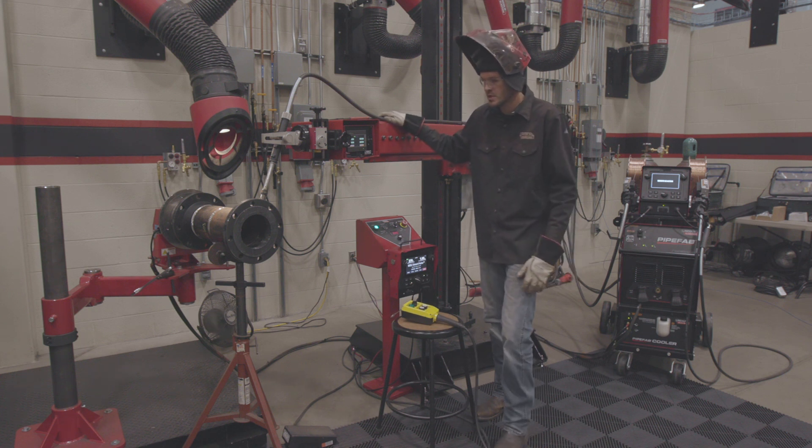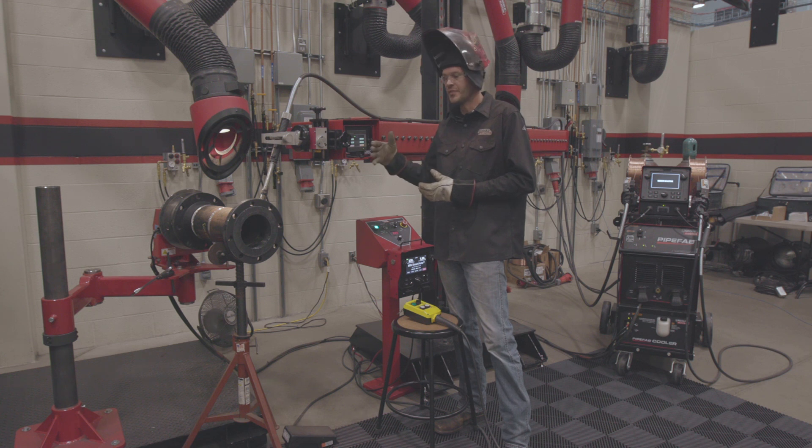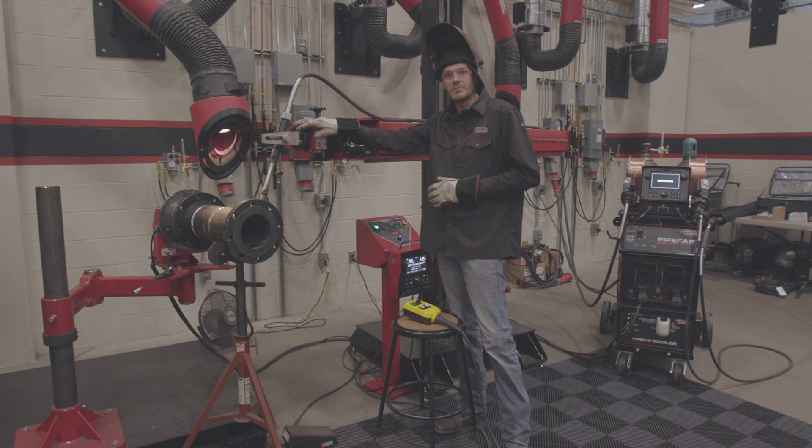So what does that mean for a welder? Typically a welder is going to be over the pipe with the gun in the hand. There's five things that he's going to control. What the Mini Pantheon does is it takes the gun out of the welder's hand and puts it on the end of the Mini Pantheon.